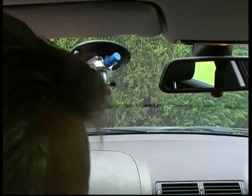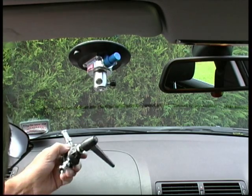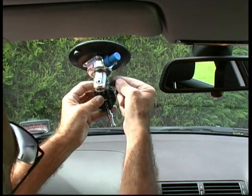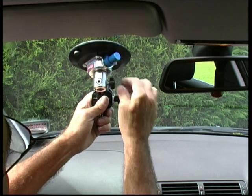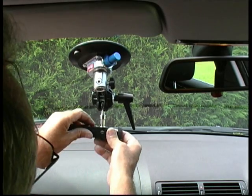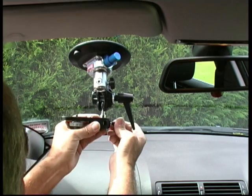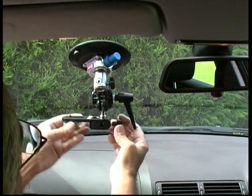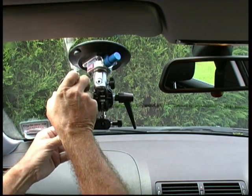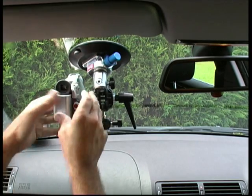That fastens it to the window. Get your double ball bracket — now depending on your size of camera, for most small cameras use that hole and put it in that way round, then tighten the screw up. Now your camera plate this time is being reversed, so the camera plate is going to sit this way round onto there. For most small cameras that is probably the best position. Then pop your camera on. This is a good position because it gets the lens very close to the window, which prevents reflections.